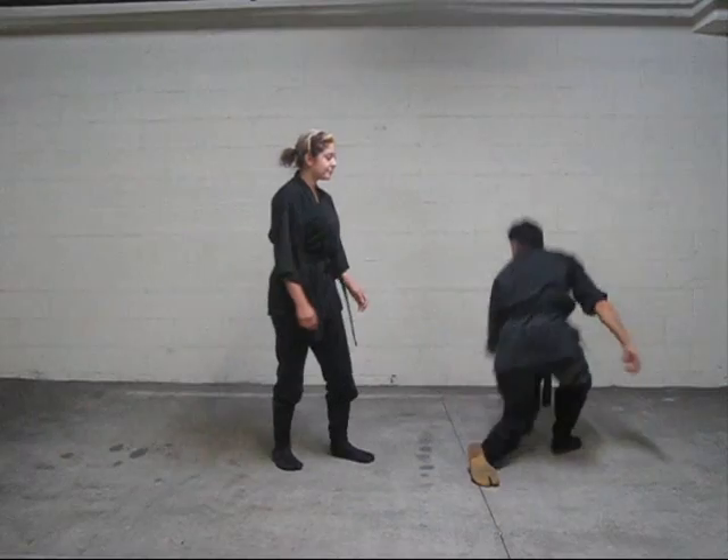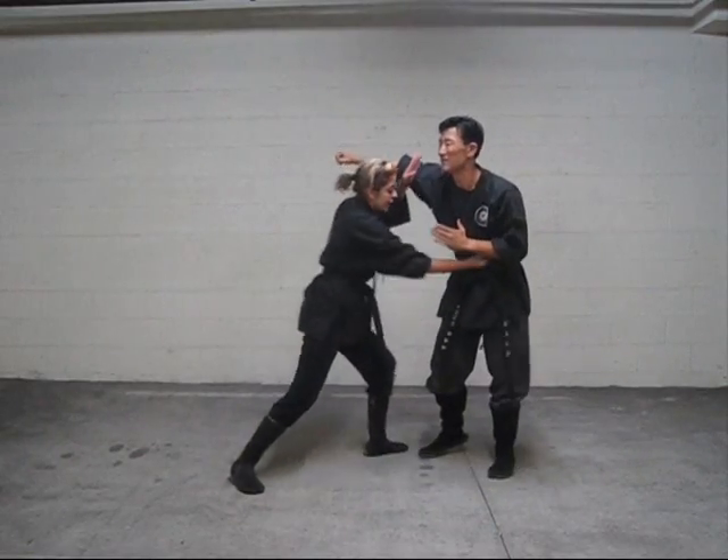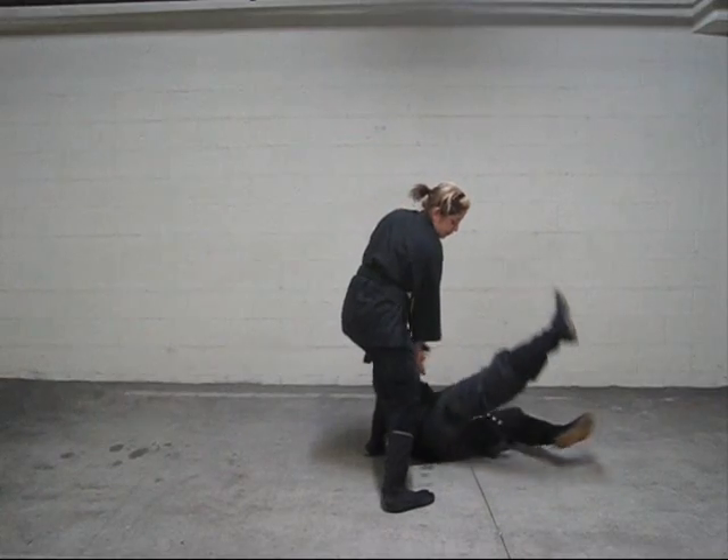One more time. When they hit, you want to block, hit, come around, and drop them.